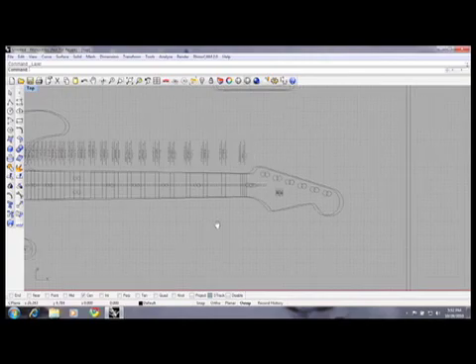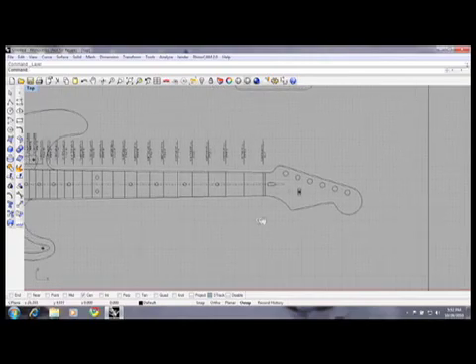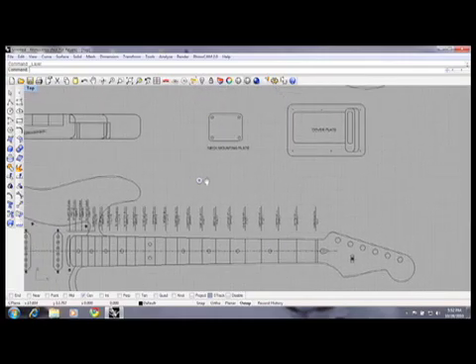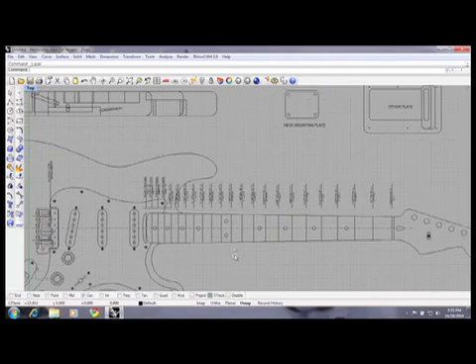We started out with a 2D drawing, which was a basic AutoCAD drawing with quite a few features on it, and we dug out the geometry for the guitar neck and some of the placement of the holes. In actuality, most of the guitar neck is simple 2D geometry, 2D machining. It's not 3D solid surface stuff, but we wanted to really carry this to the next level.